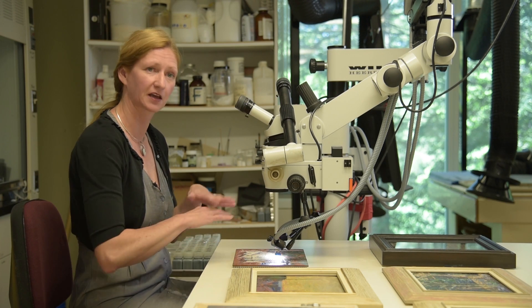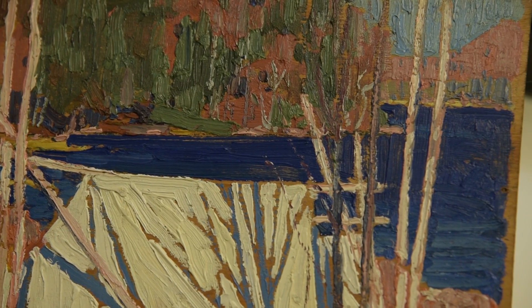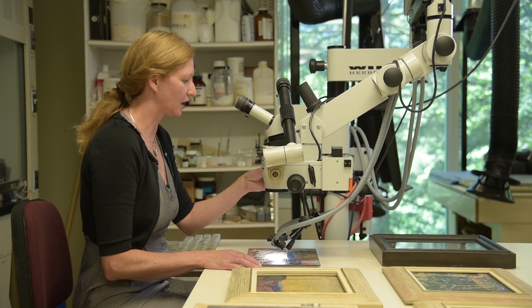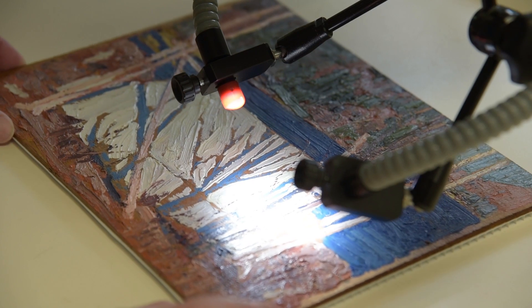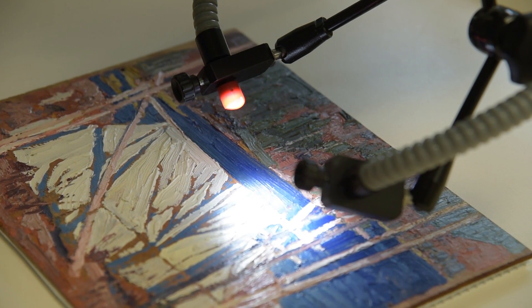With the brilliant colour palette of Thomson, it's so important that when the varnish has yellowed and is veiling the original colours, we very carefully remove it. Today I'm using my stereo microscope, which allows me to see up to about 40 times magnification, which when you're looking at these very small scale paintings is absolutely essential to detect any instability in the painting.